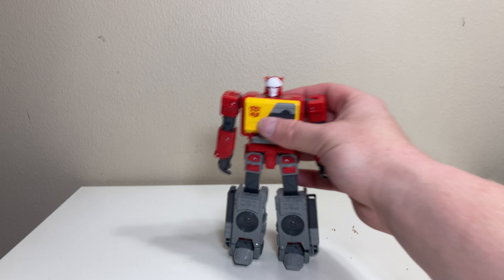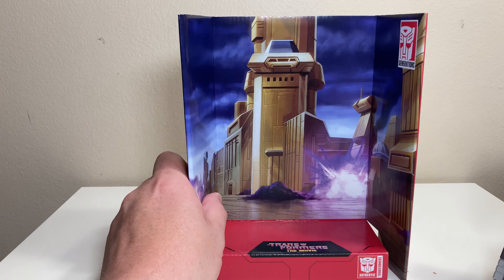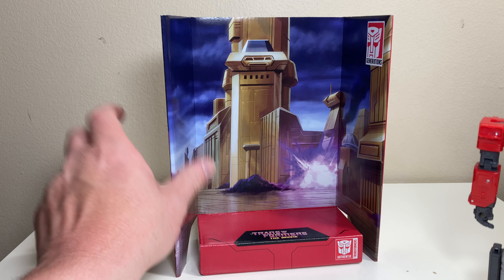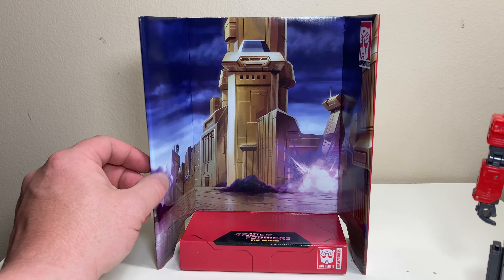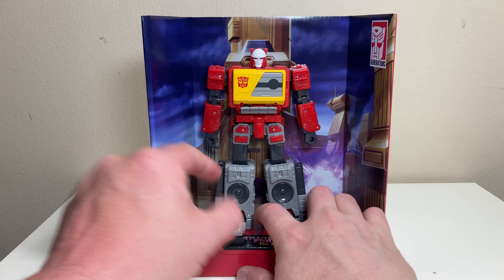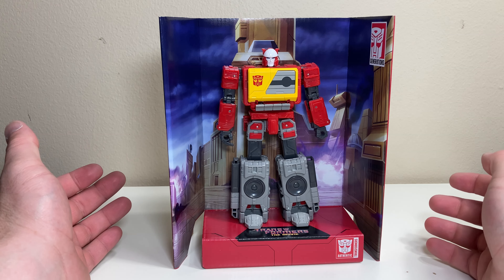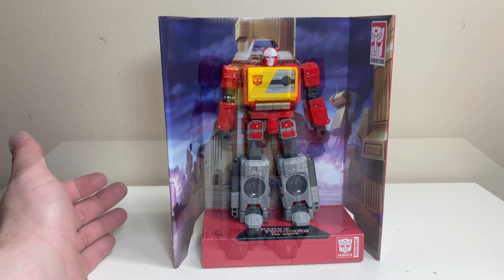Before moving on to alt mode, let's look at his little display base, which is basically the box backing. It has 'Transformers: The Movie' printed on it with a nice screenshot — I believe it's right before Ultra Magnus and pals roll up for the first time. You can stand Blaster right in the middle of the action. It's a cool little extra feature.